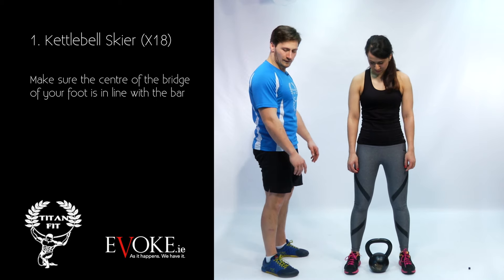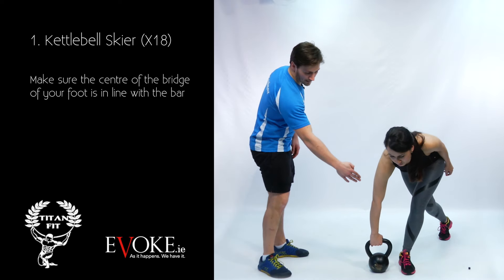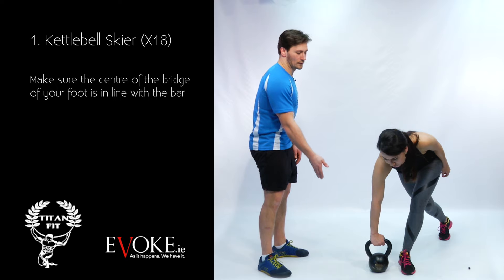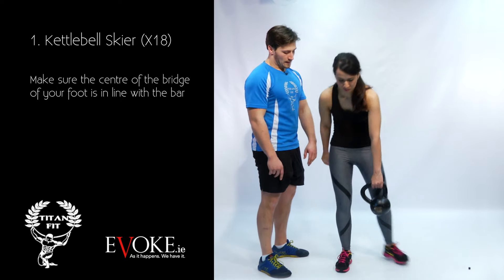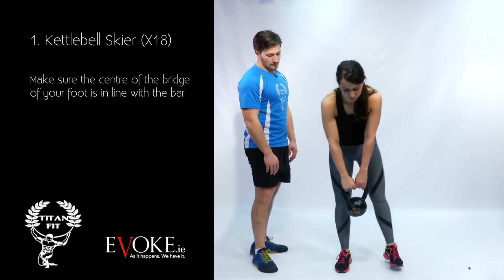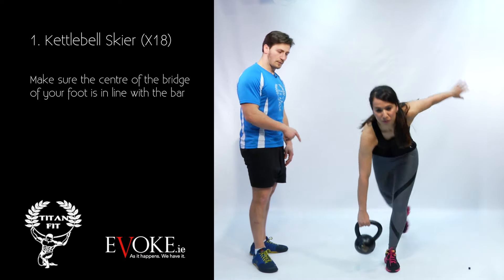Relaxing the arms, we're going to tell one of the legs to go back and across, and the closest hand to the centre is the one you use. Standing upright with the weight and switching the middle, then back and across again. Head up, try and look up, try and really keep that back as flat as possible.